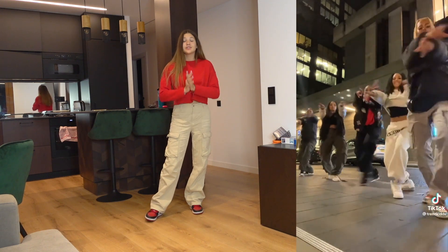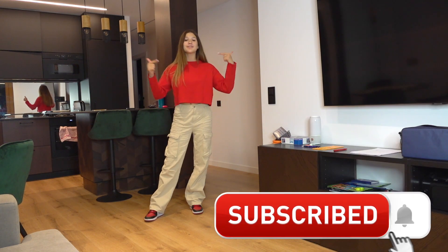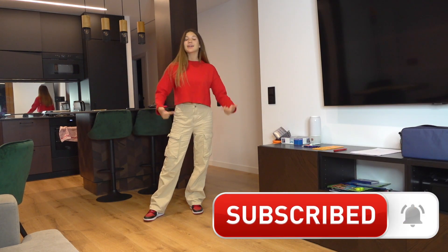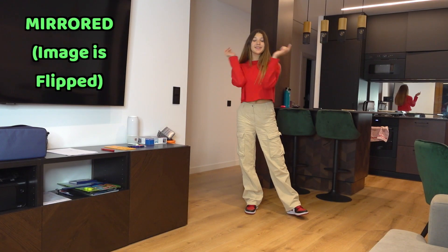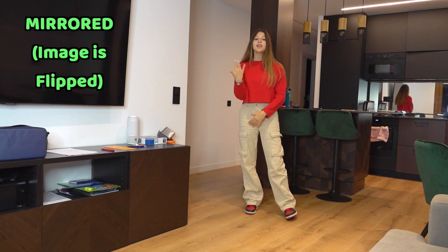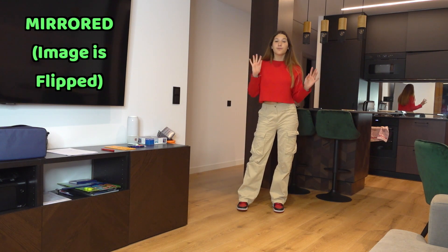It looks hard but it's actually so easy. Before we get started please make sure to subscribe and activate the notifications by clicking the bell down below. Also, this video is mirrored so it's going to be a lot easier for you guys to follow. Now let's go with the first four moves.